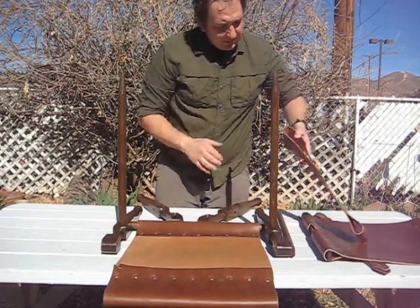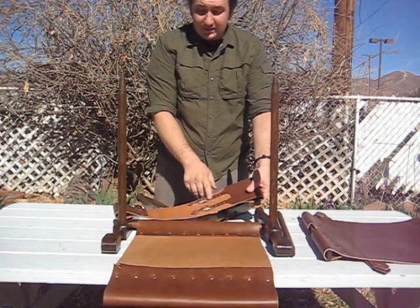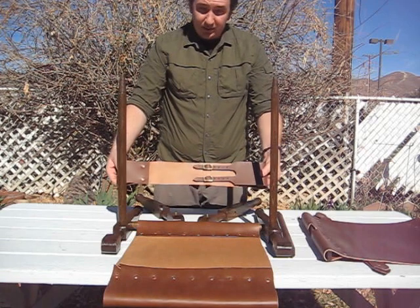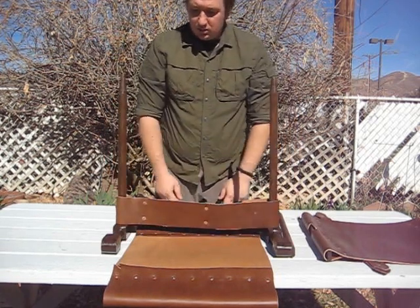Actually, before you do that, you want to take your cross support. This can be tightened to adjust for any stretching that the leather might do. It should be already adjusted — put that down there.